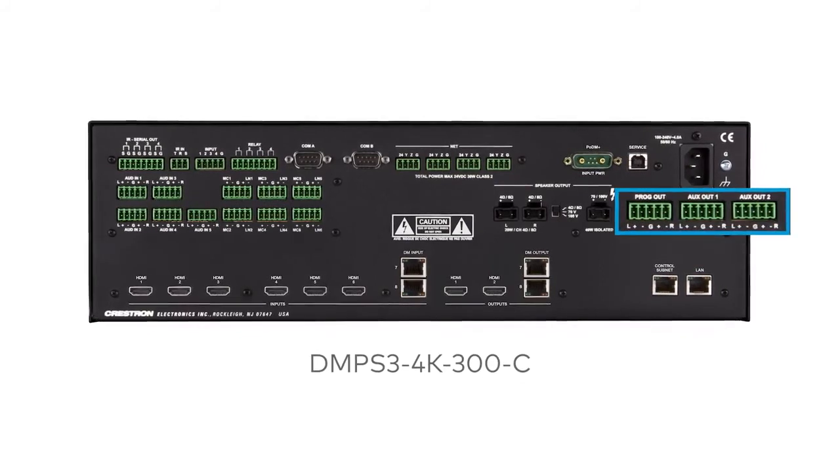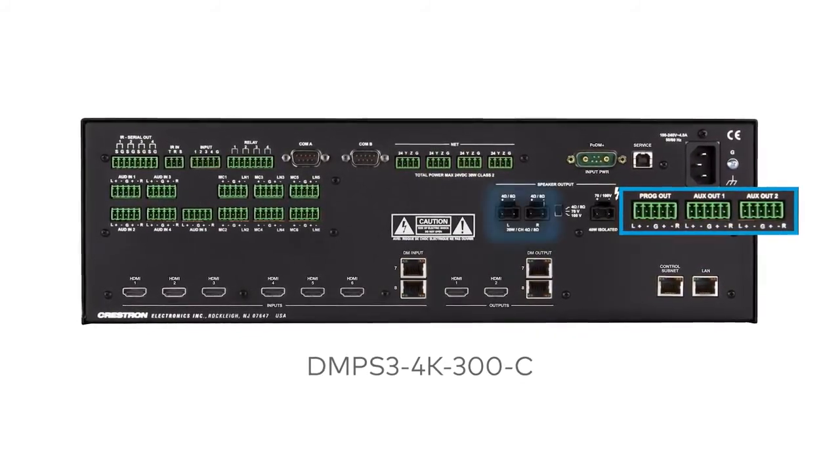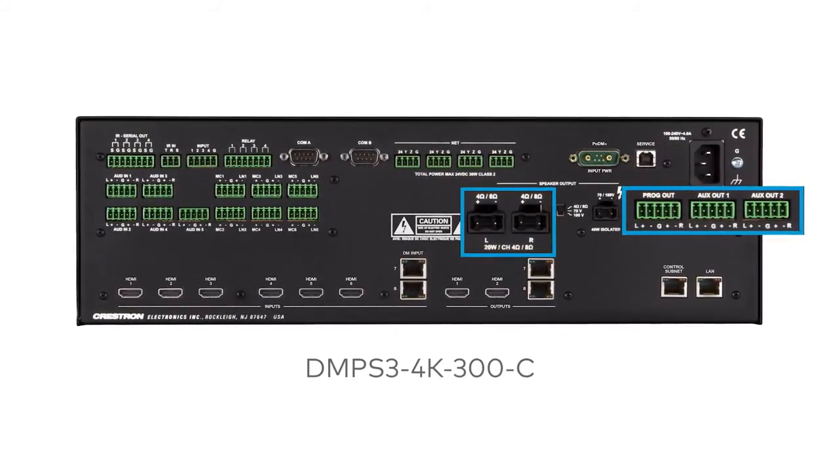The DMPS3 4K series is designed to meet all your audio distribution needs as well. In addition to audio mixing, they provide full breakaway audio routing, and most models include an integrated stereo power amplifier.